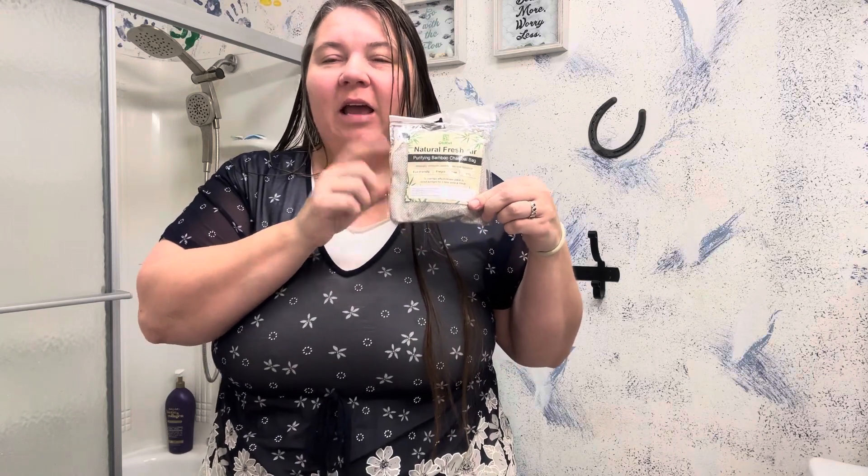These are great at eliminating all of those unpleasant odors we come across in our homes. They quickly absorb the odor and take it away — they don't add additives to the air to just cover up the odor, they actually eliminate it. For care, all you need to do is place it in sunlight for about an hour once a month, or two hours every two months, and it's good to start reabsorbing odor again.